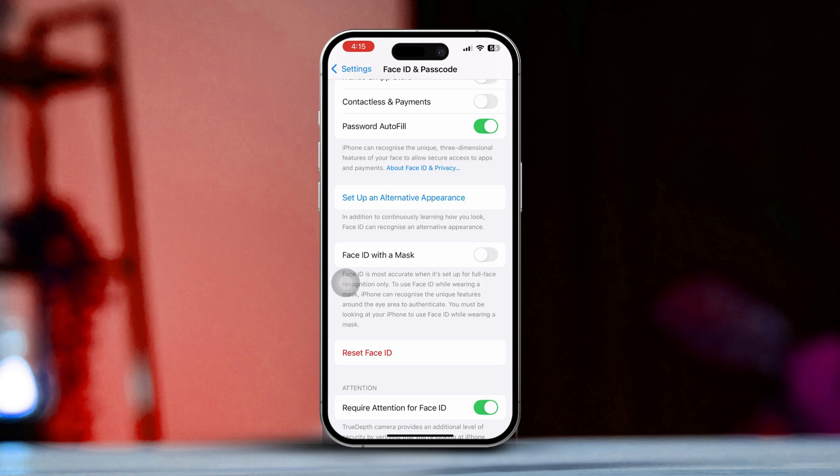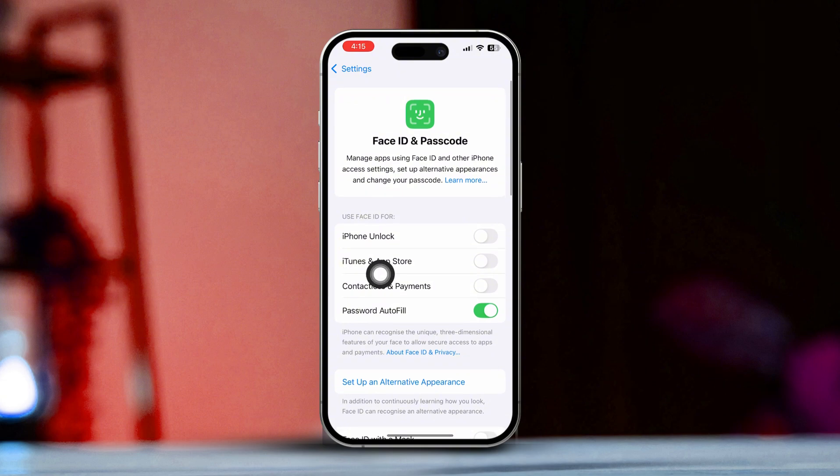Step 3: Enable Face ID for Unlocking. After you've set up Face ID, make sure the iPhone Unlock option is turned on under the Use Face ID for section. This will allow you to unlock your iPhone just by looking at it.